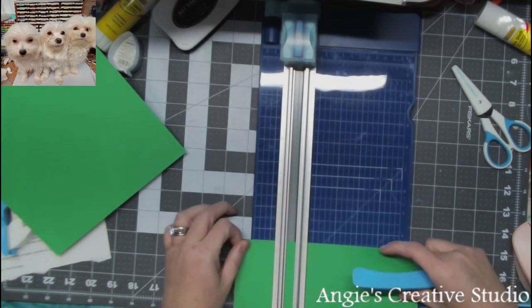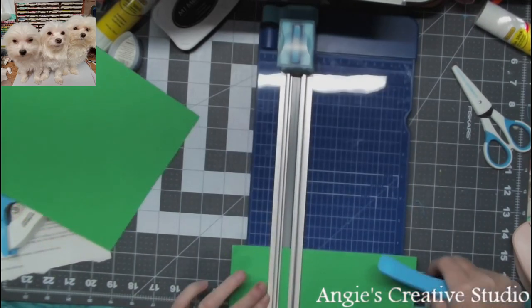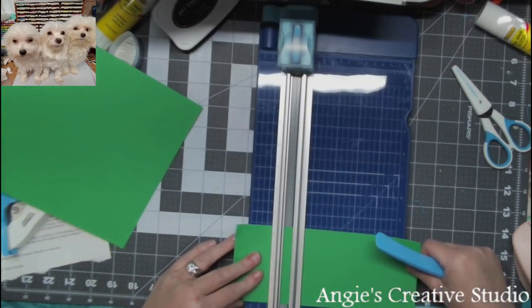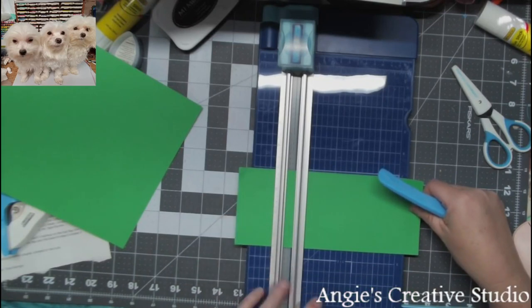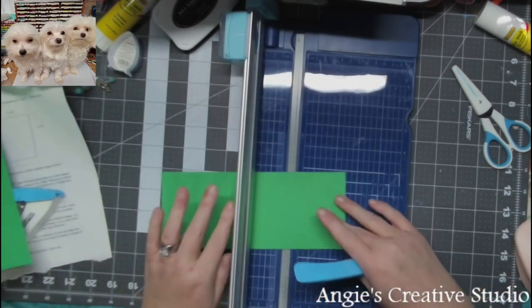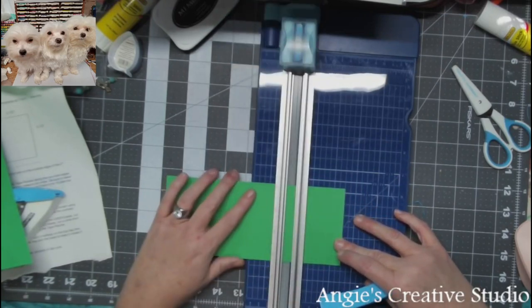I'm going to just line it up with my guide. I'm using my Creative Memories paper trimmer. Wait, you know what? This will is 2 and a half. Okay, I'm going to just flip it around and do this.